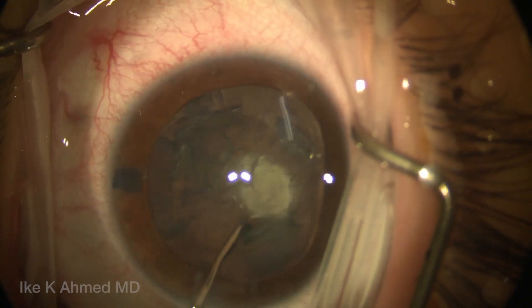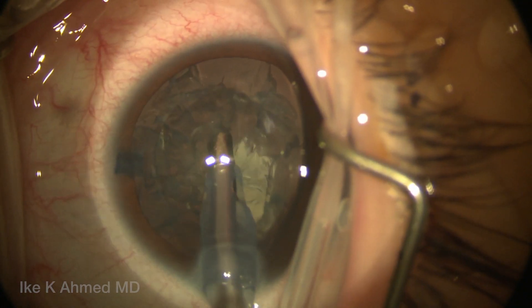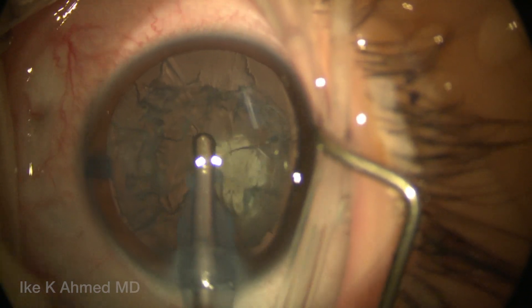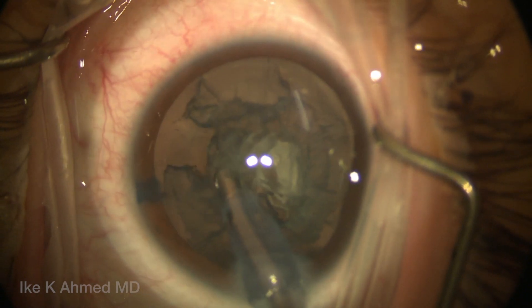Then we're going to do some hydrodelineation to separate the endonucleus from the epinucleus. This will help us to remove the central endonucleus first, followed by the epinucleus. This being a soft lens, we're going to use the irrigation-aspiration handpiece to first remove the central endonuclear zone using the I/A handpiece.